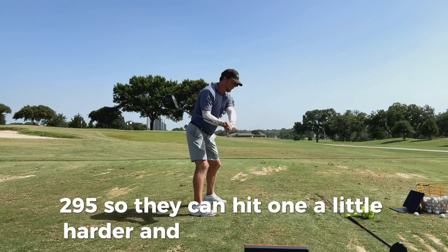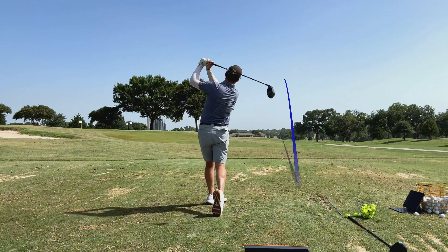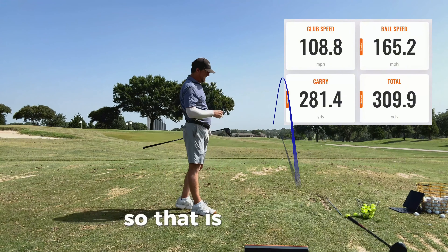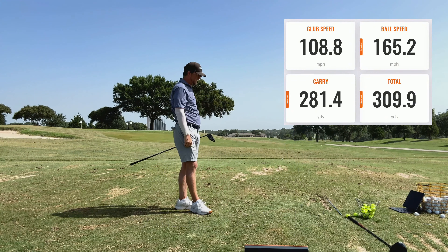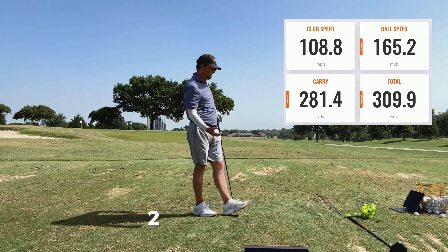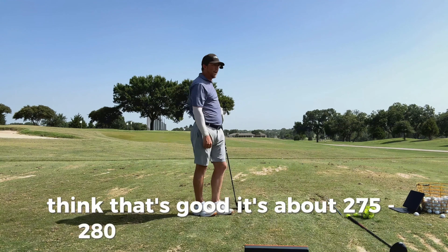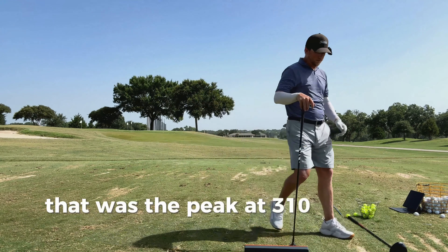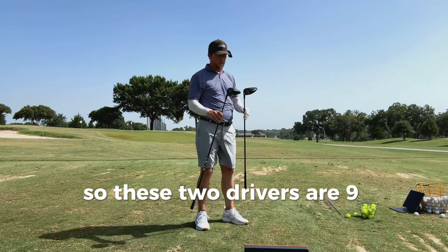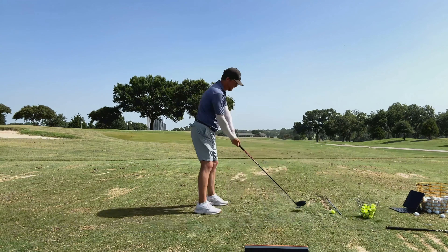I hit that one pretty good. So that is 109, 165. Very neutral delivery. 281 in the air, 310 total. I think that's good — it's about 275 to 280 in the air, with a peak of 310 total. So this one is exactly the same pattern. These two drivers are 9 degrees, same setting, same length. So we'll see what the new one does.